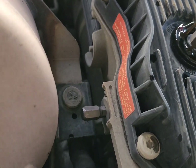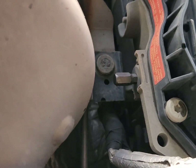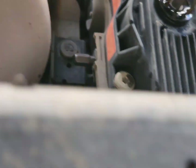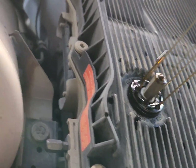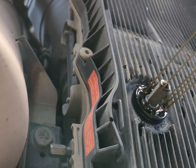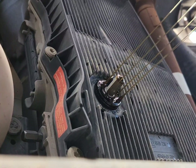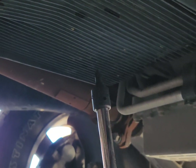That's the drain bolt right there. It's an 8mm Allen — and that's the 10mm. Then you have the torx bit for the pan, so just letting it drain a little bit. I'll be using a T40 torx bit.